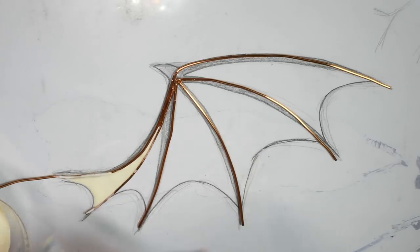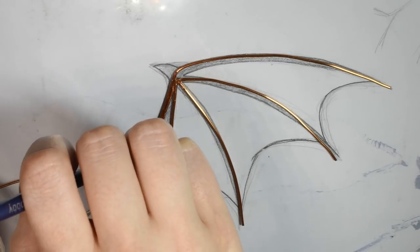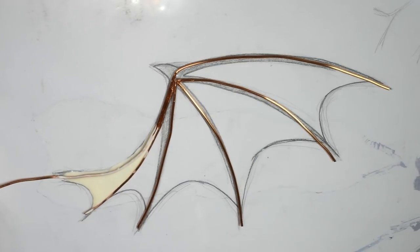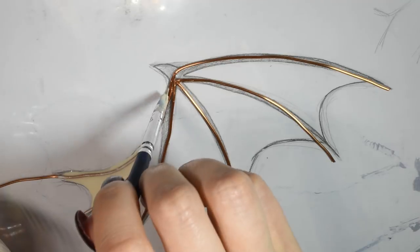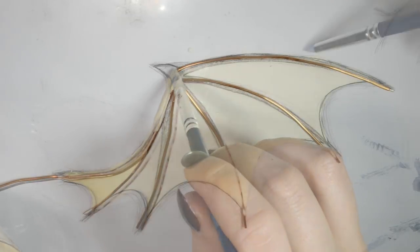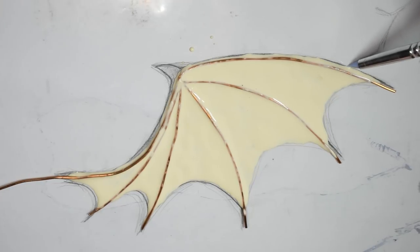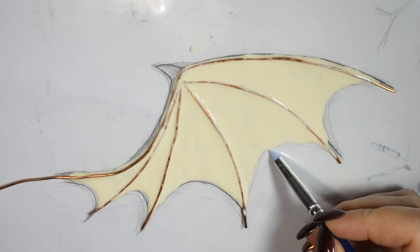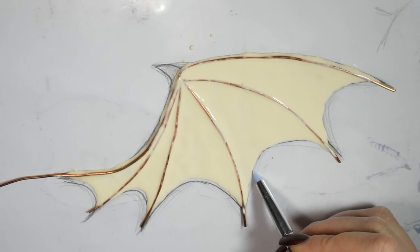I decided on this combo of wire and latex, since it will give a both sturdy result and also very bendy. Once you're done with the first coat, you can gently go around the edge and correct if the latex kind of ran out a little bit and distorted the shape. But you don't have to worry too much about it, because you can trim it away afterwards.